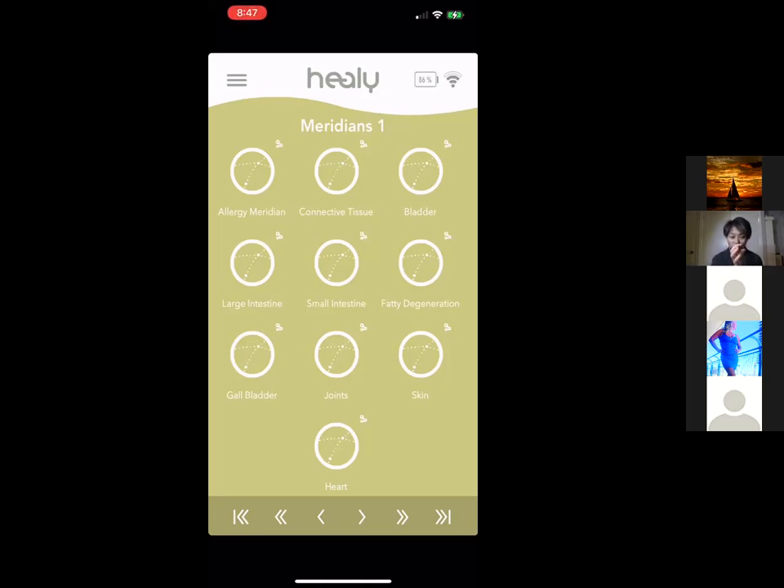Getting a Healy benefits the whole family — it's like having a medical advisor at your fingertip. There's also Connective Tissue — this came up when I broke my wrist skiing, and my wrist healed in record time using it. There's a Bladder program for optimizing bladder function. There are also programs for Large Intestine, Small Intestine, and Fatty Degeneration.